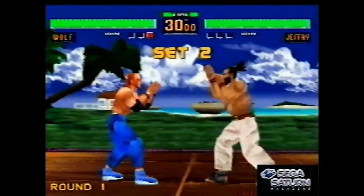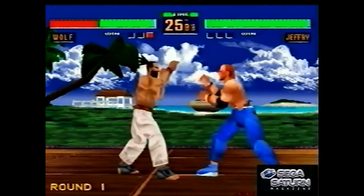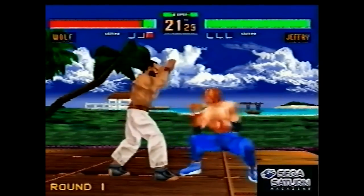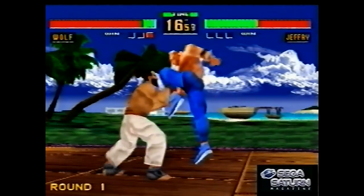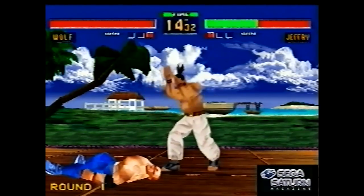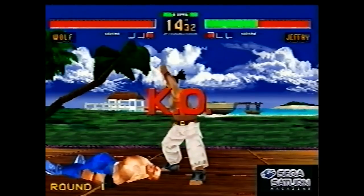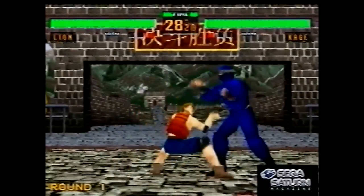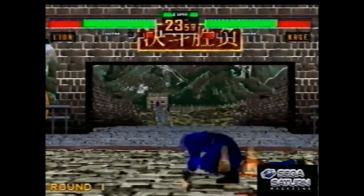Sega had already released the first Virtua Fighter on the Saturn early on, but people weren't happy because it was really glitchy — the textures were really flat, the polygons were all flickery, and there were long loading times. So they released Virtua Fighter Remix to fix those problems, which it did. But it came out in October '95, and then Virtua Fighter 2 came out in December '95, so it was only a couple of months before, which is a bit annoying.